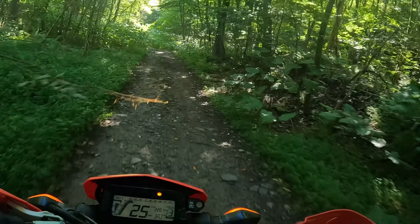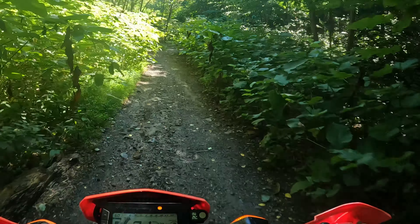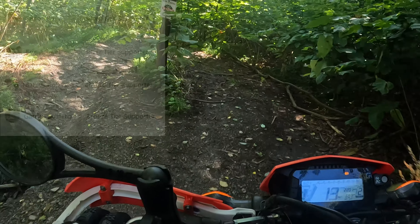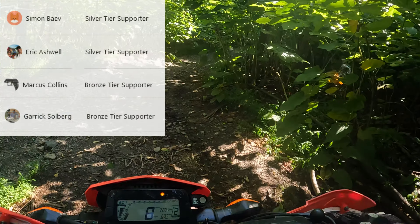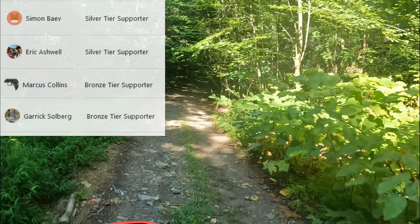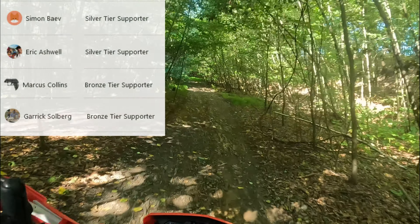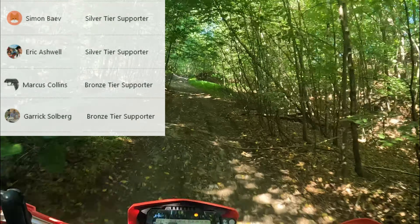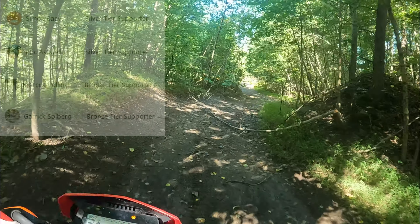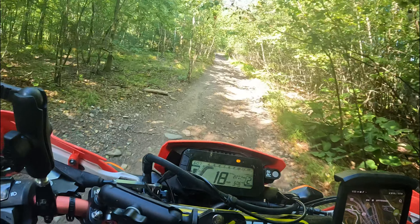So there you have it — my top five items for the month. Hopefully you found some value in this list and found items you didn't know about. A shout out to my patrons: I'm getting my 300L Rally in two to three weeks, and when I do, the build process and all the items I use will go to my Patreon first as an extra benefit for the people who decided to support this channel in the beginning. Check out the Patreon if you're interested. I can't express how grateful I am to have that support.